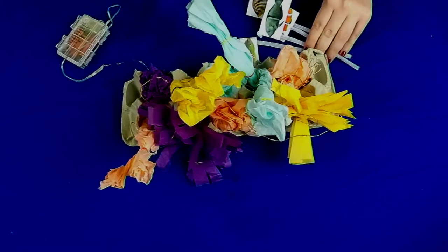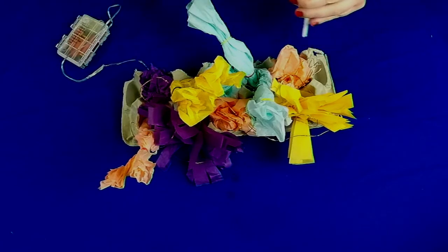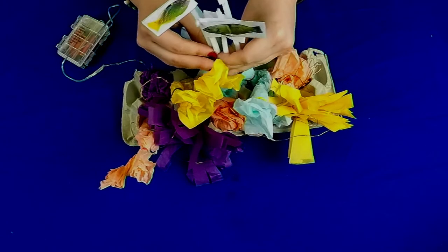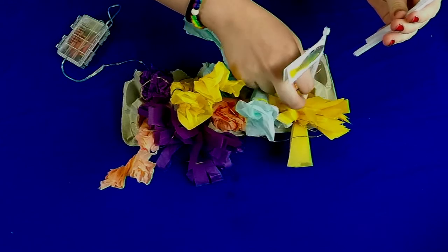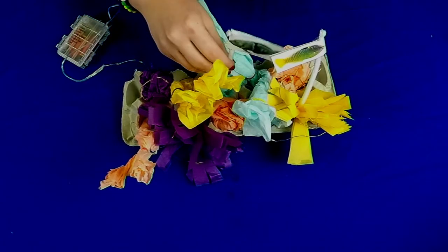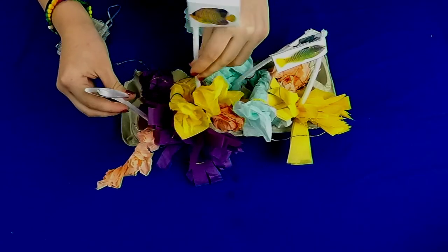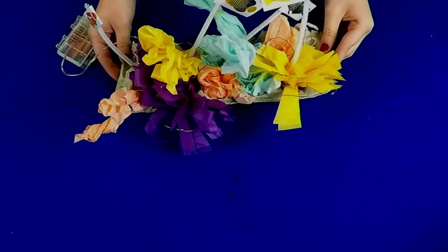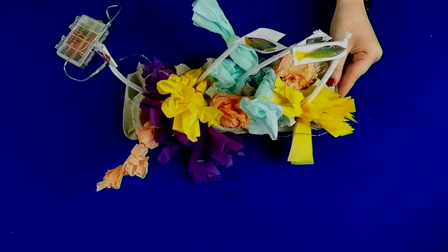Now as you can see we are all done with our coral reef, but we have one last thing to add — our fish friends. Go ahead and stick them wherever you like in your coral reef. Try to stick them into the tissue paper so they have a place to stand, and watch out for the wires. Once you're done it should look something like this. We added in those fairy lights, so let's see how it looks in the dark. There you have it — our beautiful glowing coral reef!